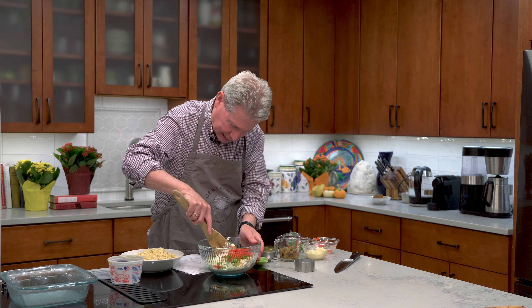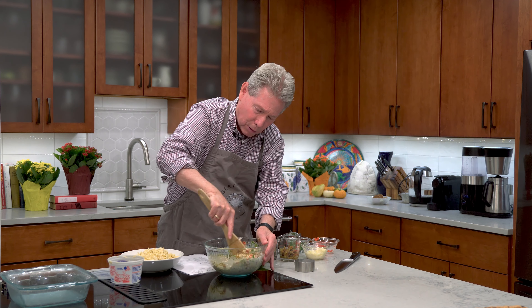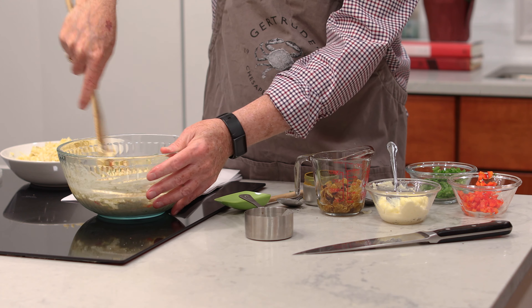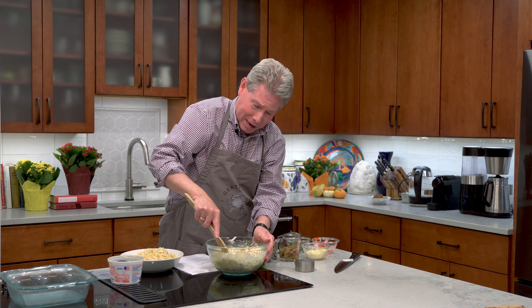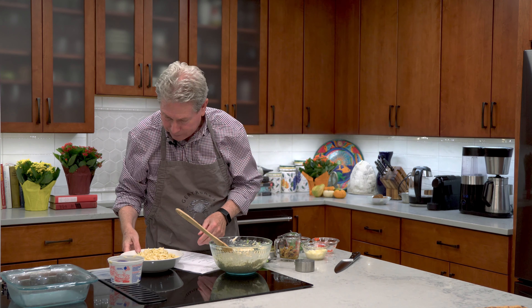I'm just going to take this — it's not really technical, what I'm doing here. We're putting everything into the bowl. I promise you, your guests are going to talk about you for a long time and say, oh my God, that was the best curry crab dip I've ever had in my life. So there we go, we have essentially the base for the crab dip.